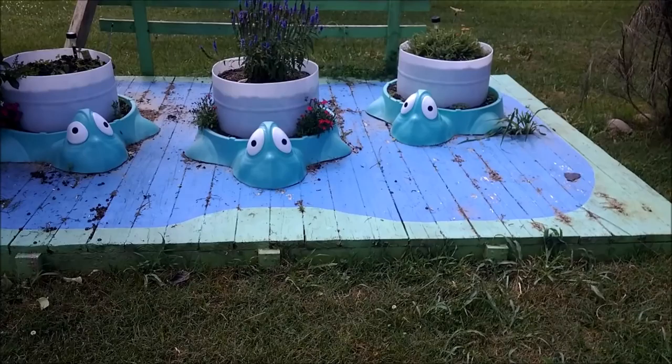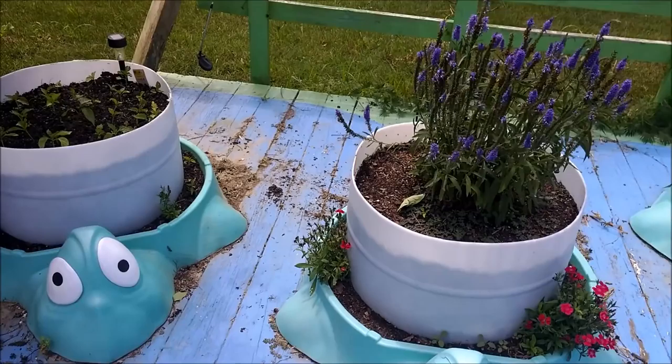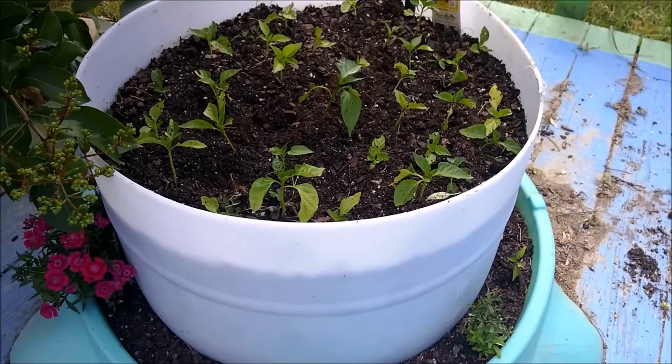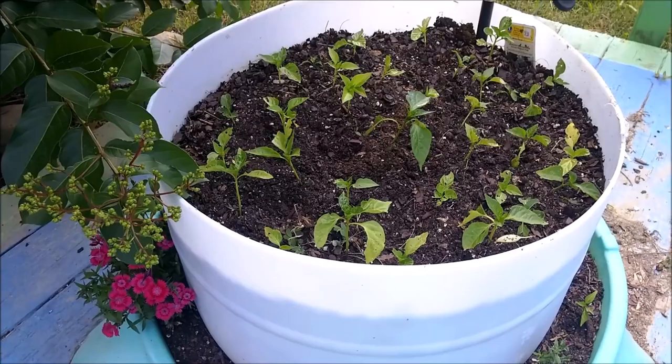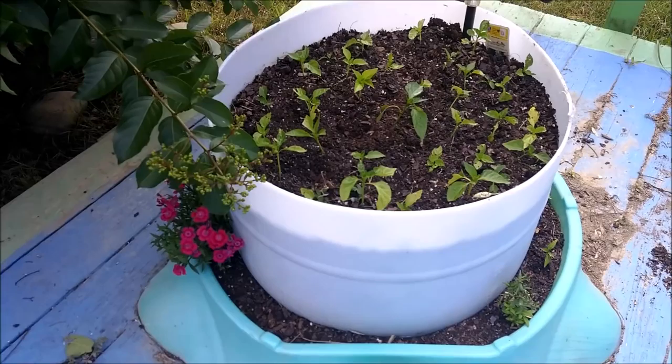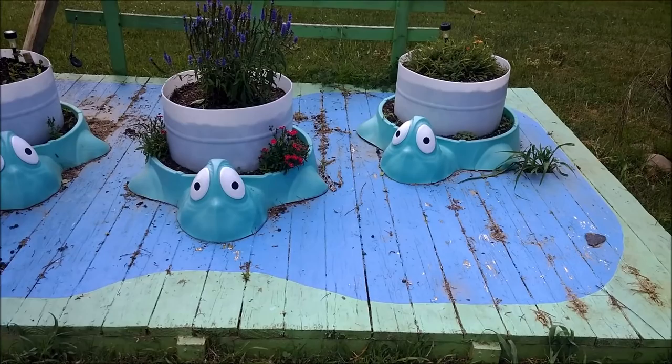We're over here at the little turtle pond that used to be a bridge across the creek. Tina's painted it up and put some planters on it. She's been over here working for a little while - those are some little pepper plants we had that aren't quite big enough to go in the garden and are a little late in the season. We'll give them a chance to see if they put on fall peppers, but if they won't produce, they can just be out here and look pretty.